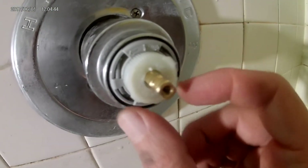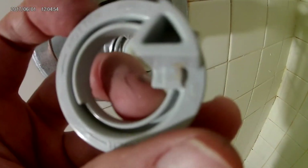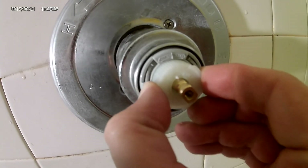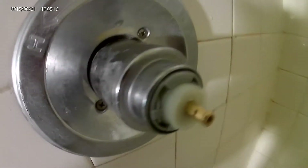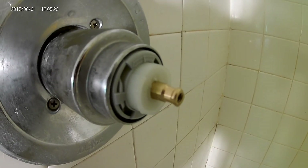This new cartridge has a slightly different way of setting the temperature. The old one had a little arrow thing held in place by a set screw where you could change the max temperature by rotating it. This one has a plastic piece — if you pull it out, you can rotate it to make it hotter or colder, then push it back to the center. So we just need to reassemble the shower and then we're done. This is Dr. Janes — thanks for watching.